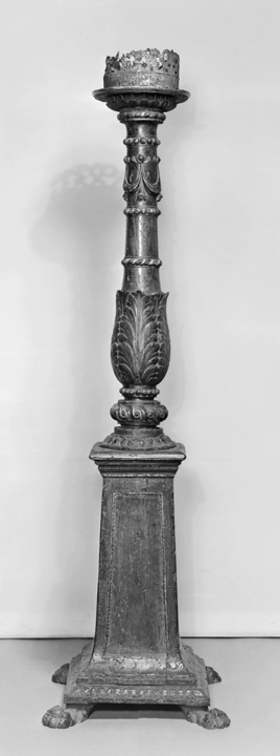Originally, torchères were candelabra, usually with two or three lights. Towards the end of the 17th century the torchère mounted one candle only, and when the number was doubled or tripled the improvement was regarded almost as a revolution in the lighting of large rooms.